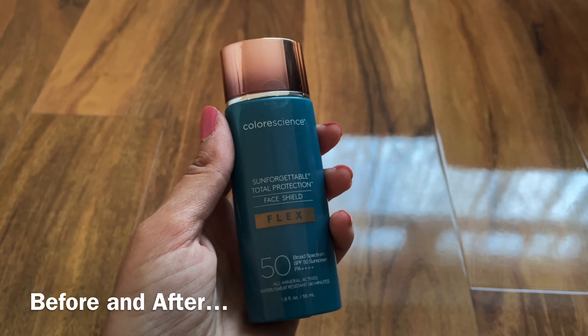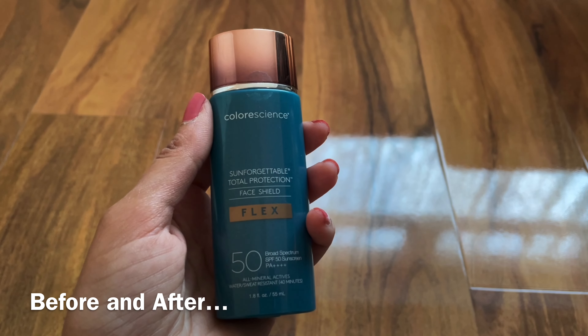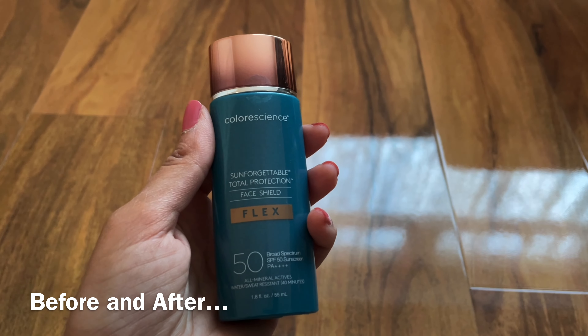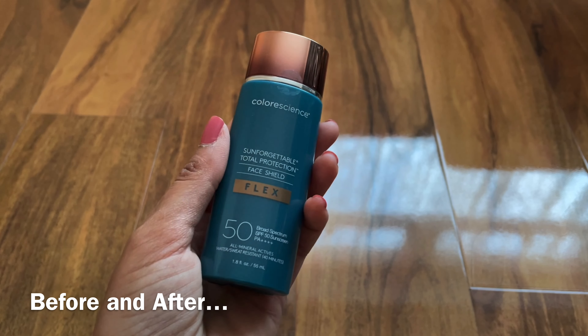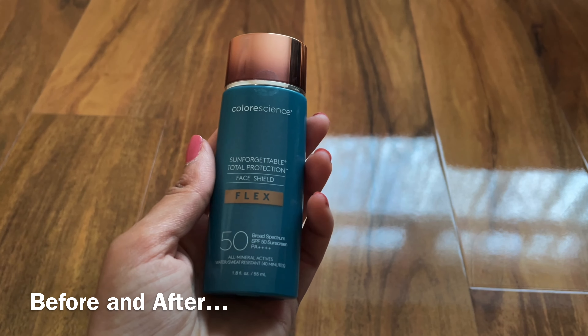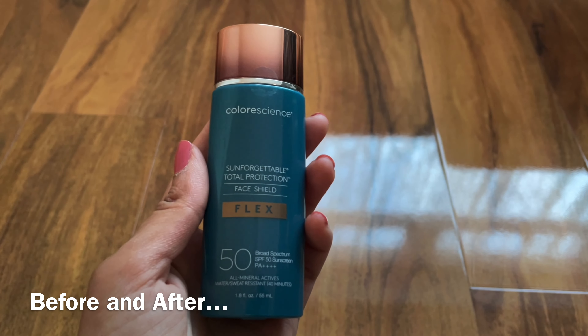I use this on a daily basis. This gives you a hydrating and rich sunscreen finish and it's actually broad spectrum, which is great for everyday wear. I wear this to work and out and about when I need to. I wear this in the summer and also throughout the winter as well.